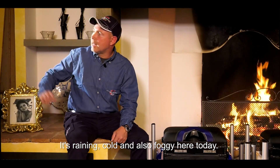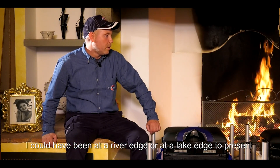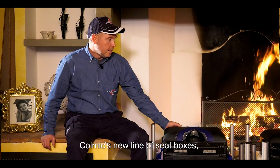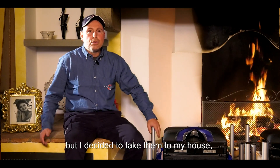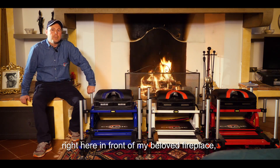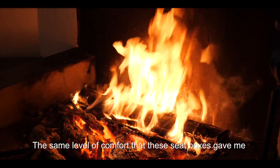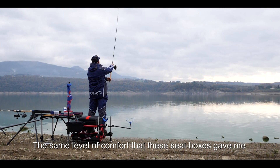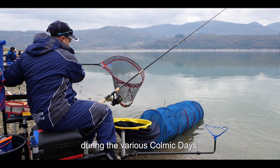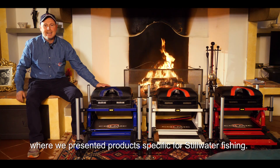Piove, fa freddo e c'è anche la nebbia oggi. Potevo essere sulla riva di un fiume o sulle sponde di un laghetto per presentarvi la nuova linea dei panchetti della Colmich. Però ho preferito farmi riportare qui a casa mia, proprio davanti al mio amato camino, per stare in piena armonia e in tranquillità. Quella stessa tranquillità che questi panieri mi hanno trasmesso quando li ho potuti testare negli ultimi giorni, nei vari Colmich Day, quando siamo andati a presentare prodotti, proprio a pescare nei laghetti.